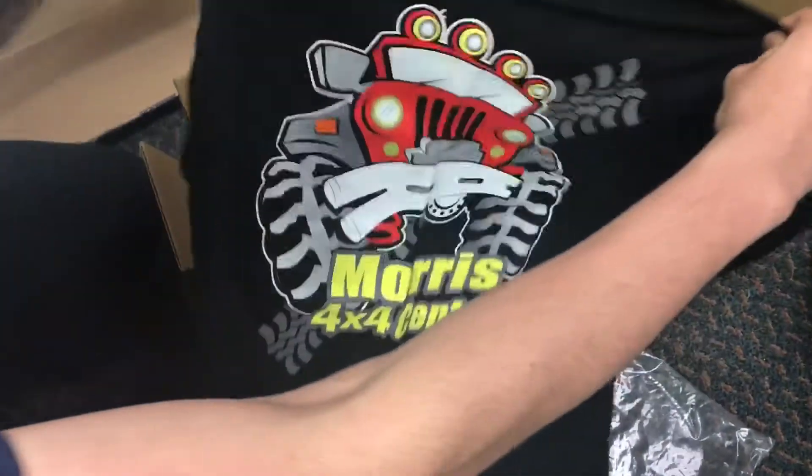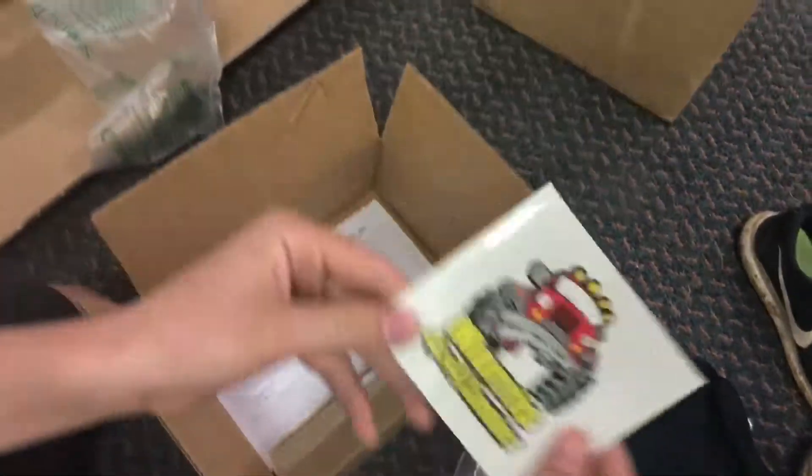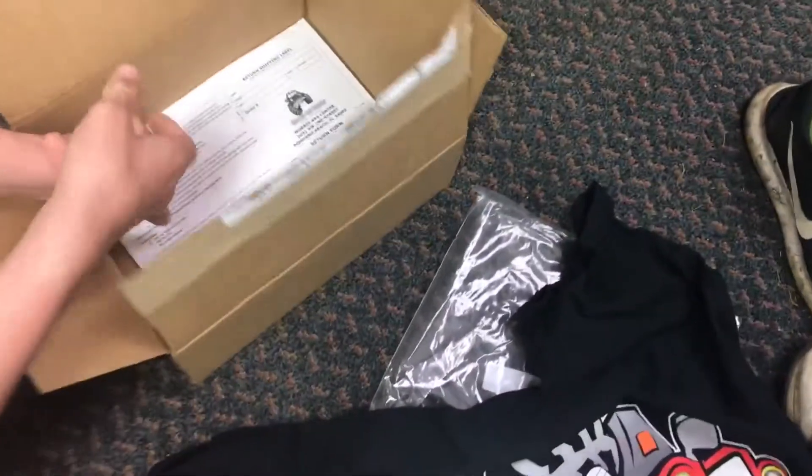Morris 4x4 Center has a Jeep on it — that's pretty neat. The back says Morris 4x4 Center Jeep parts and accessories. Awesome, nice Jeep shirt. And a sticker that will go on the back of the car. And our invoice.